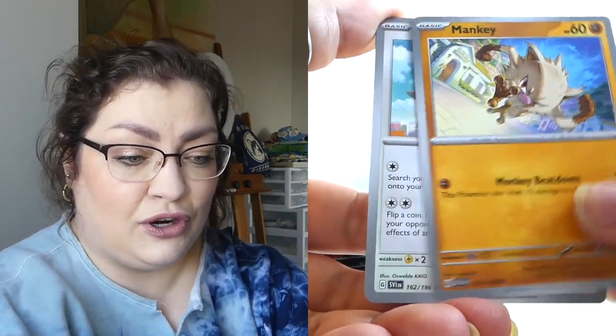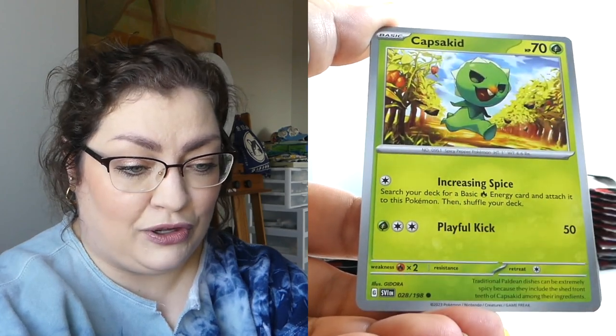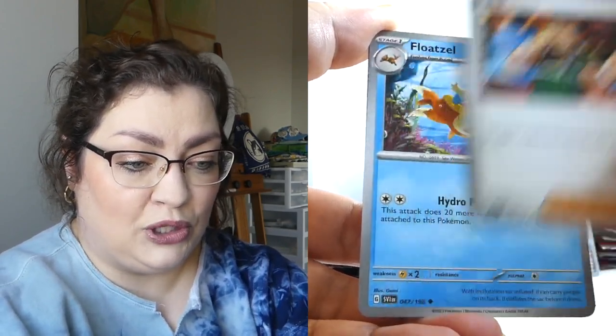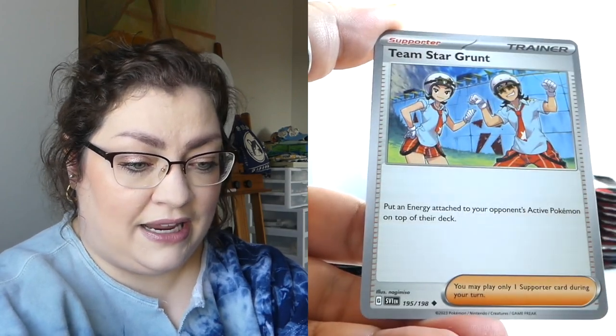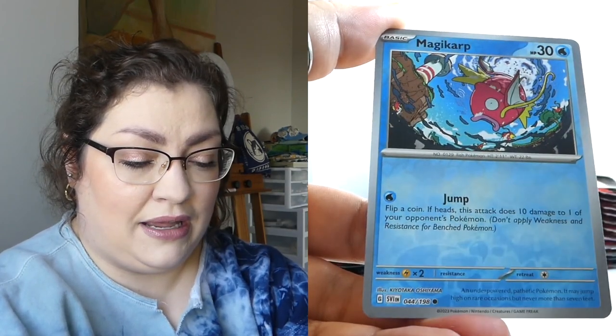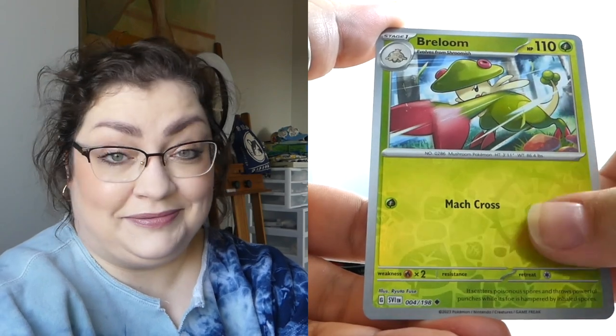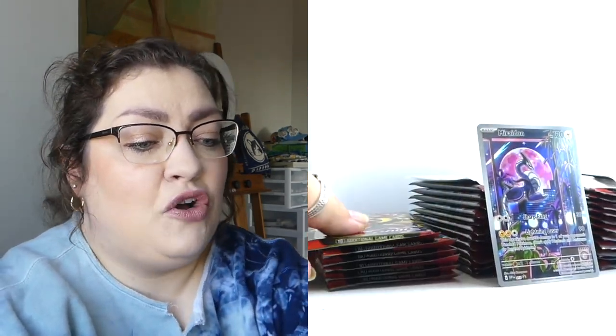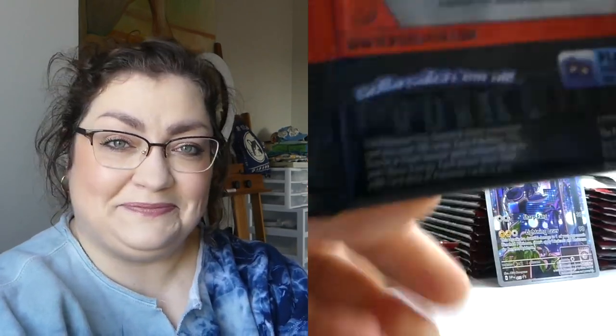There are so many beautiful art rares in this set — let's see if we can pull any of them today. That would be magical. Cause the Magikarp — get it, magical Magikarp? I'm feeling a little unlucky. I'm feeling like yikes. That would be a very good way of putting it.